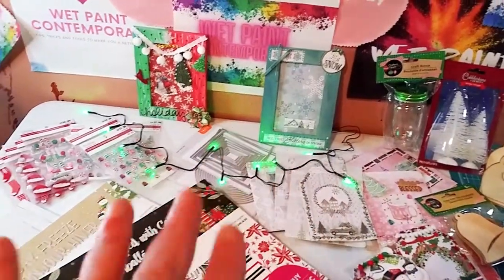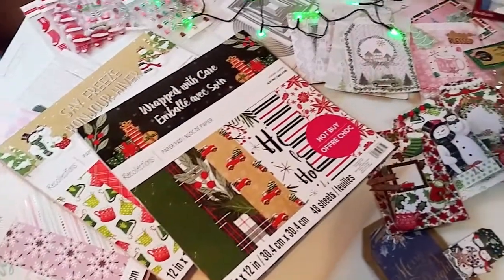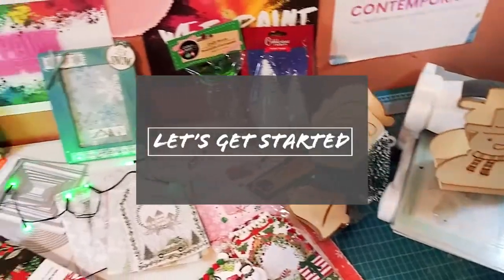Hey guys, welcome back to my channel. This is Marisa. So in this video, I am going to be doing a huge Christmas haul. So let's get started.